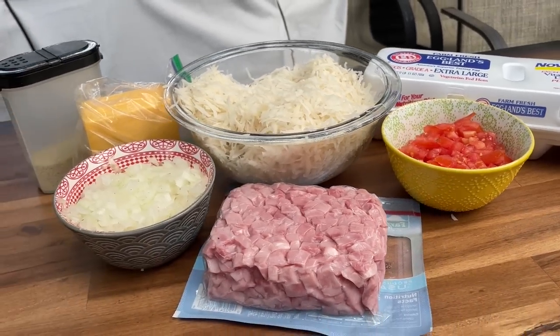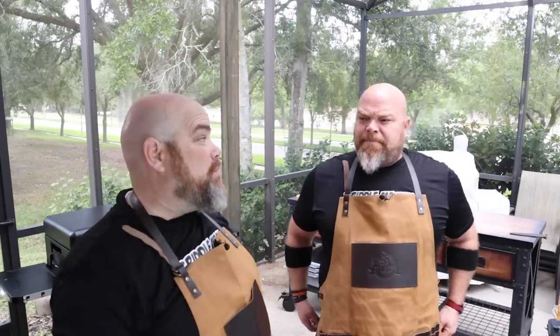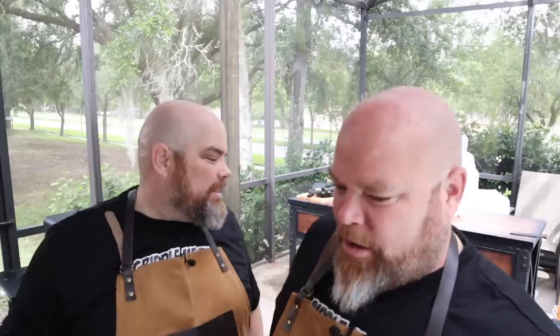Obviously, when you're doing omelets, you put whatever you want in it. This came down to what we had. I would love to put some green peppers in — didn't have any. We've got some tomatoes for that freshness, some onions which we'll put on the griddle for just a little bit. We're going to start cooking these up — let's get to the process.